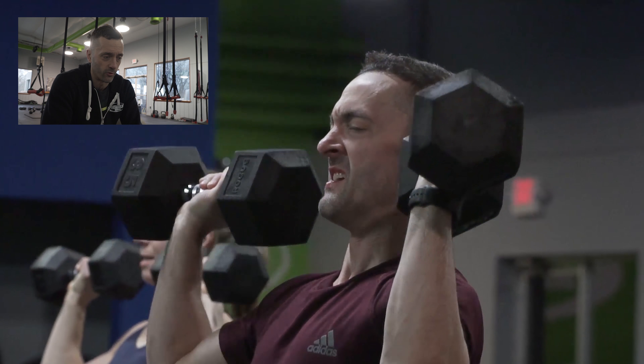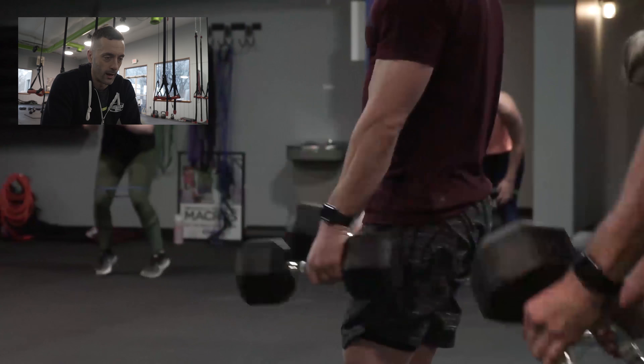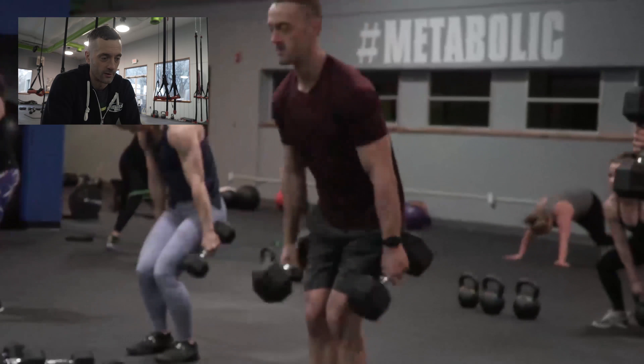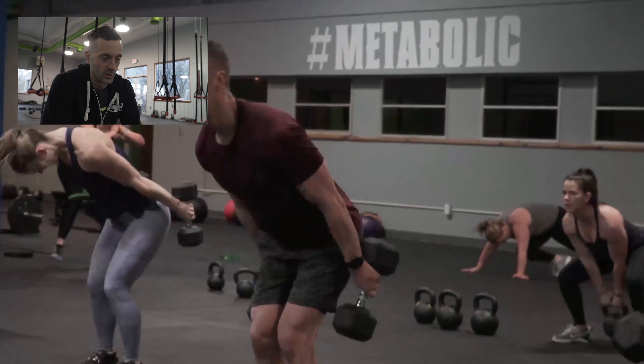From there we had an overhead shoulder press. The emphasis of this workout was on delts, biceps, triceps, hips, and hamstrings. So we paired it right up with a skier swing — this is a deceptively good exercise for working your rear delts and upper back. Just make sure you really squeeze your glutes through at the top.